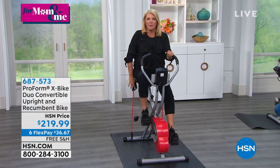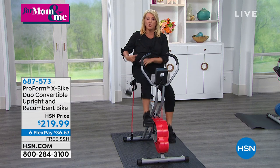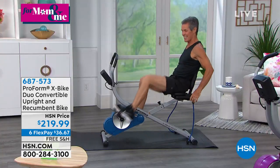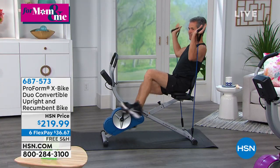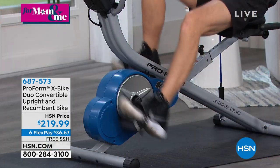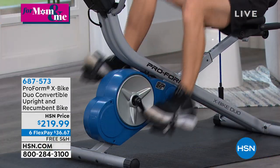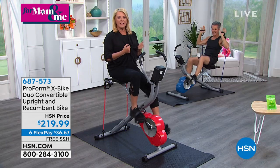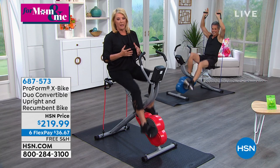We have sold literally thousands and thousands of the original X-Bike. I actually had the original X-Bike and it was a great machine. I love the fact that for almost the same price, you're getting so much more with this — not only recumbent, but I love that you've got the extra workout bands, which were certainly not on the original X-Bike.